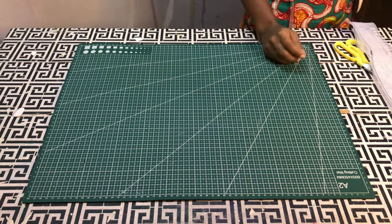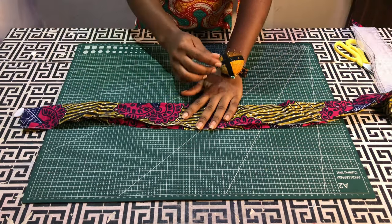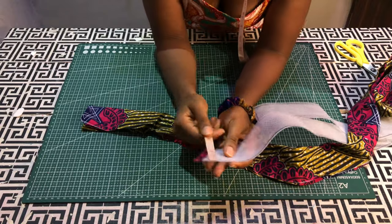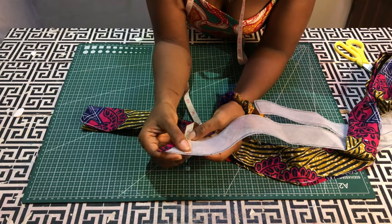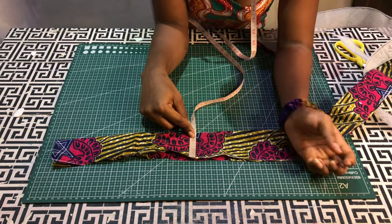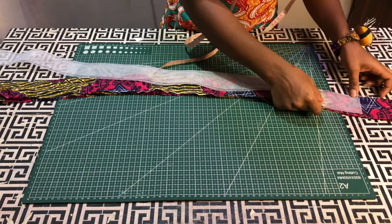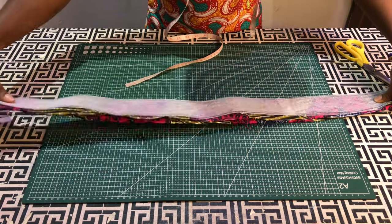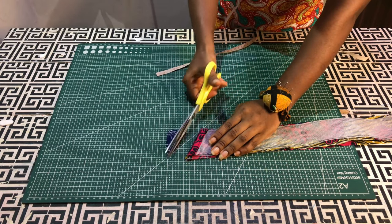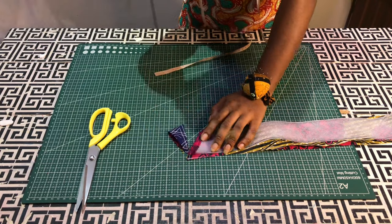Now we need to cut our fabric, and I forgot to mention this — I'm sorry. I used a width of two inches for the crinoline. To know the length of fabric to cut, you add half an inch to whatever length of crinoline you are using. Mine is two inches, so my sleeve is now two and a half inches unfolded. I'll go ahead and cut out the same shape and edge as the crinoline. The half inch will serve as sewing allowance.